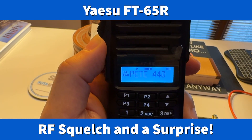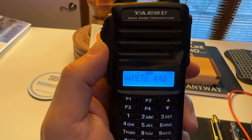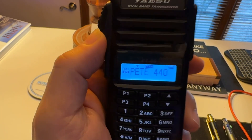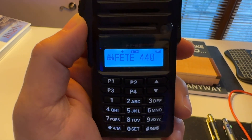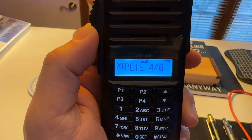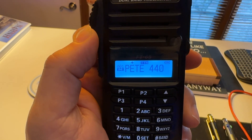Hey y'all, N4HNH here with the Yaesu FT65R HT. I've shot three other videos about this HT and this will be video number four. I want to give you a quick tip about this HT and then I've got a surprise for you if you watch all the way to the end.